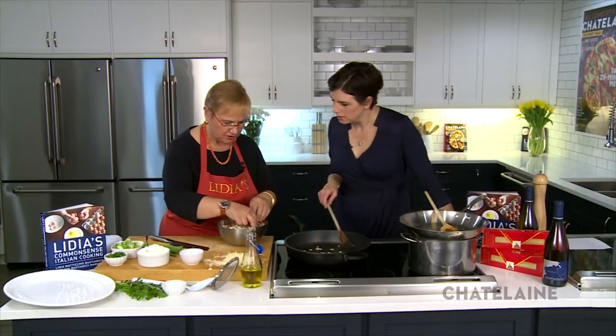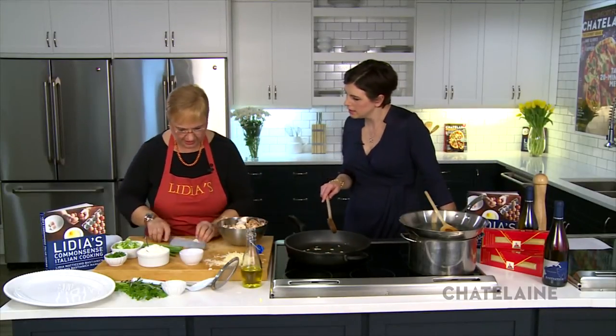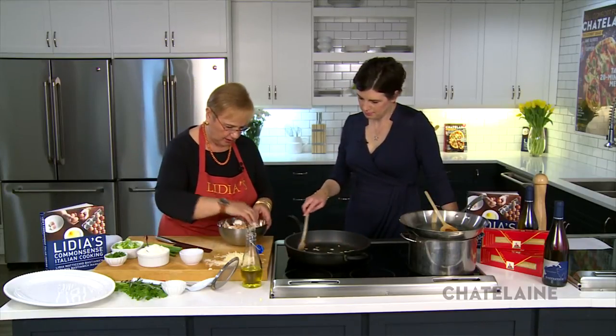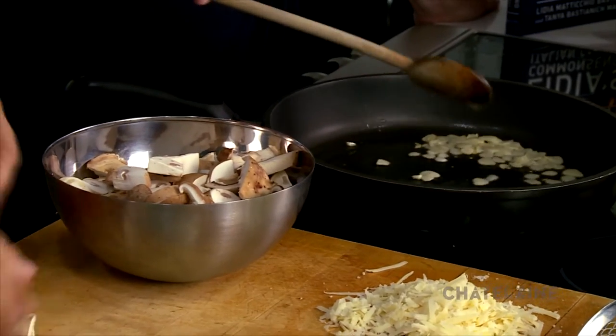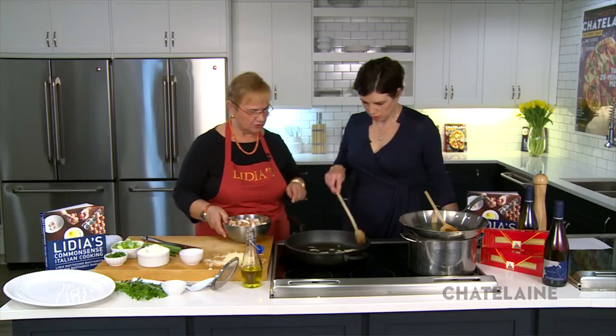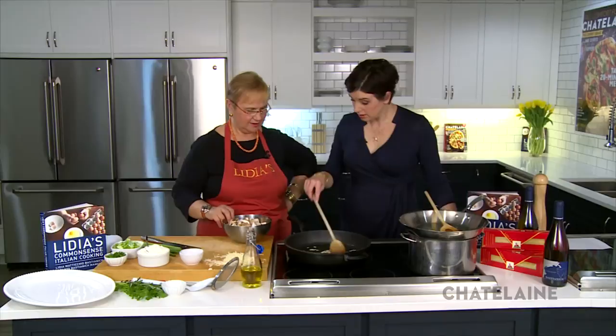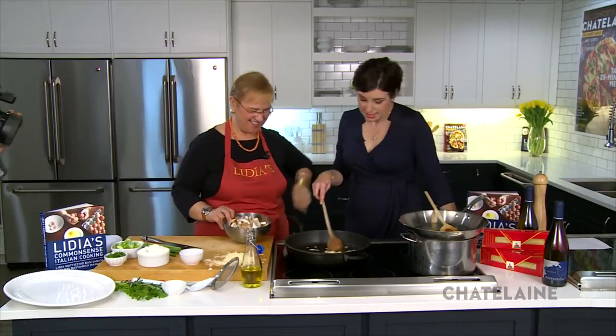Here I have all kinds of mixed mushrooms. I would recommend — if you don't have mixed mushrooms, one kind would make almost as good a dish. But when you mix them, the mix is nice. I'm waiting a little more because I want the garlic a little more golden. It smells very good — it started to smell garlicky, so that always seems like a good cue.